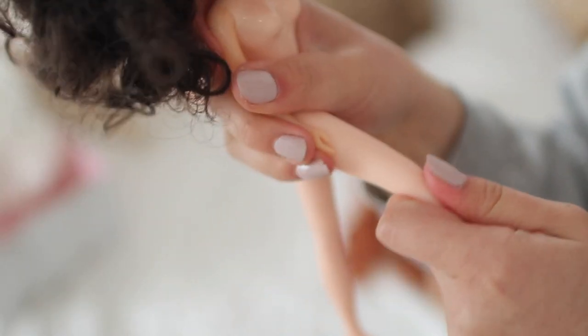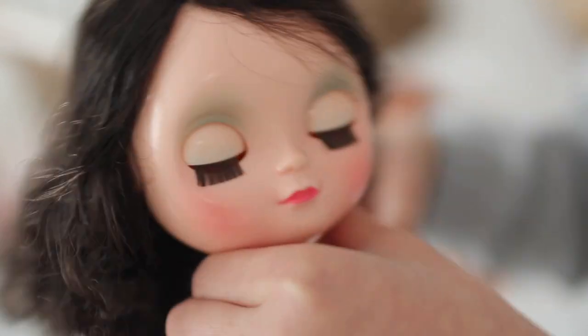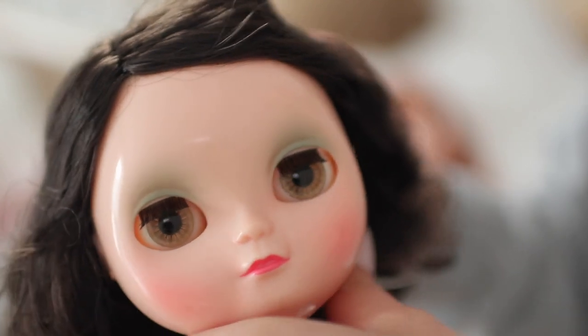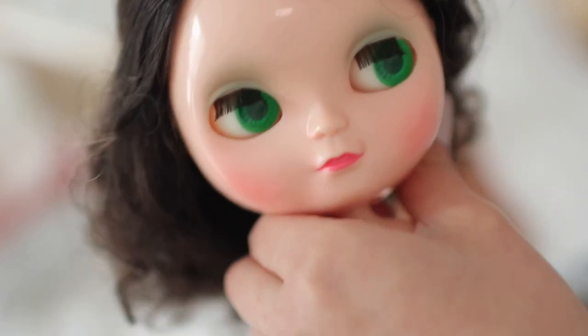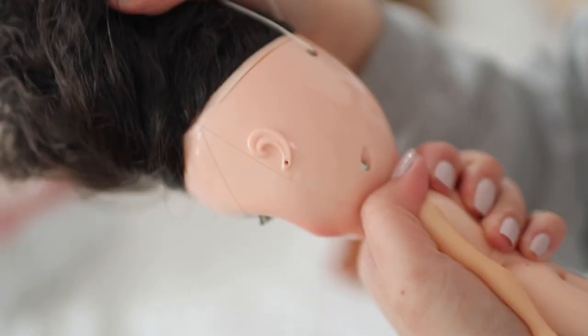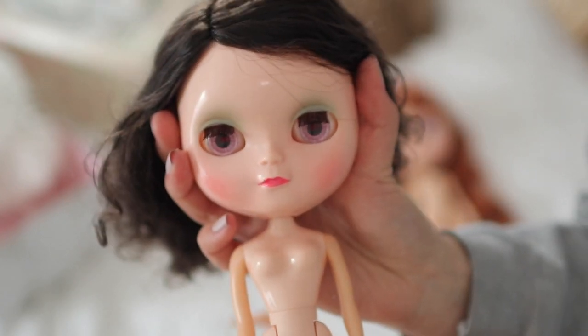Her legs are very similar to Blythe — pretty much the same body. Let's have a look at her eye mechanism. Her pull ring says 'Angela' — the fake ones have the same wording, which is interesting. Let's pull it — oh, she's got orange eyes! Then there's a pretty brownish-gray mushroom color, and then a bright green. Her eye mechanism is a bit sticky, probably because her spring is a bit rusty from age.